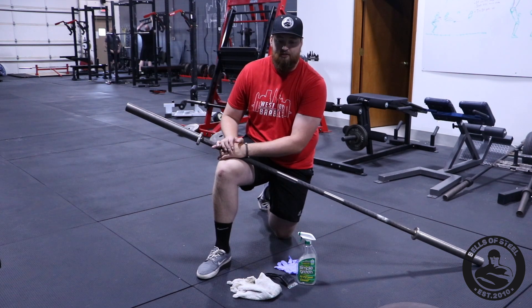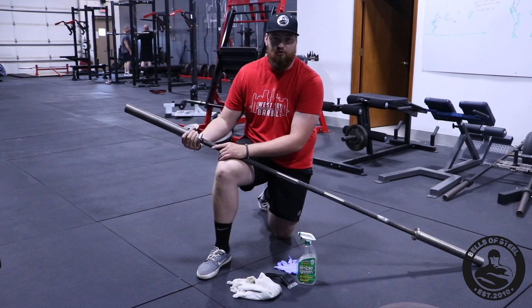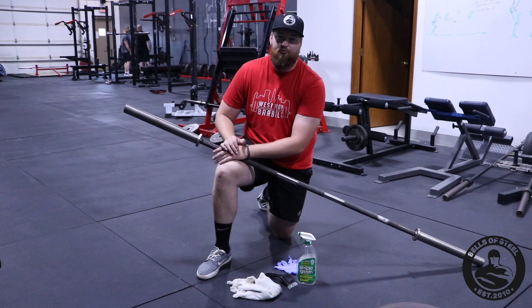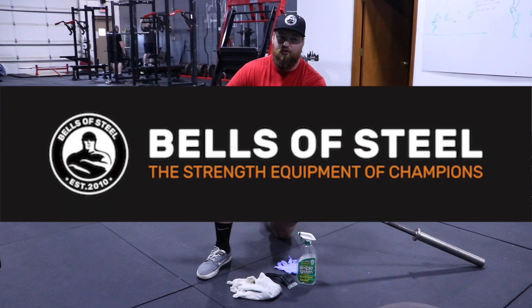So that's some general maintenance and cleaning. When you get your bare naked bar, there will be some rust on the ends just due to shipping. Use some Simple Green and a rag — it should come right off. If not, get Rust Remover; it's a guarantee. This is Andrew from Bells of Steel — thank you so much.